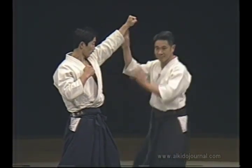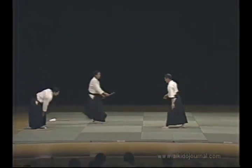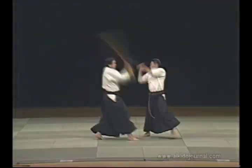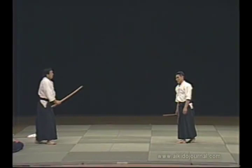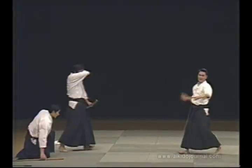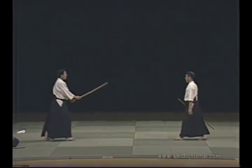Since we can't really strike, we enter this way. It's already decided. With the sword, we enter and strike like this. He strikes and we have already entered. When he has raised his sword, the outcome has already been decided. Whether we are using the ken or the jō, there are many possibilities for executing effective martial techniques. You must be able to do techniques. All of Aikido techniques are like that.